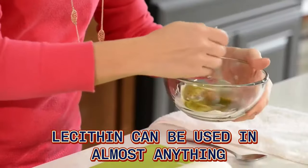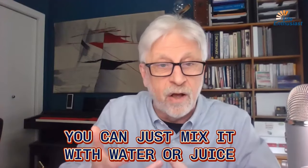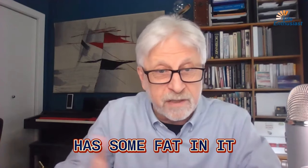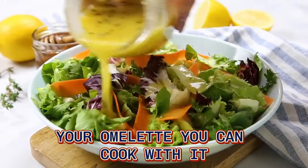Lecithin can be used in almost anything. Because it dissolves in water, you can just mix it with water or juice or smoothies, especially if your smoothie has some fat in it — like coconut oil or something like that. Or you can just add it to your salad, your omelet. You can cook with it.